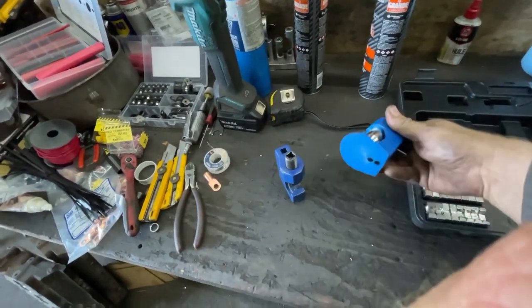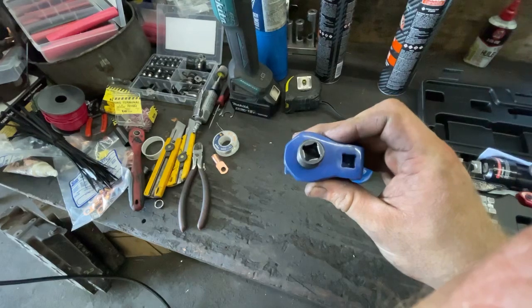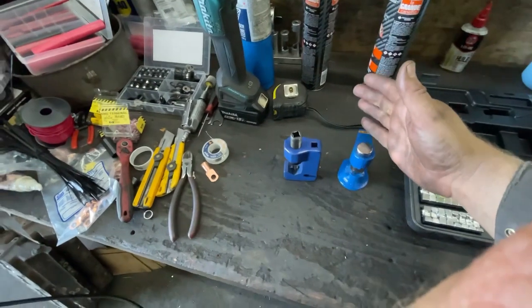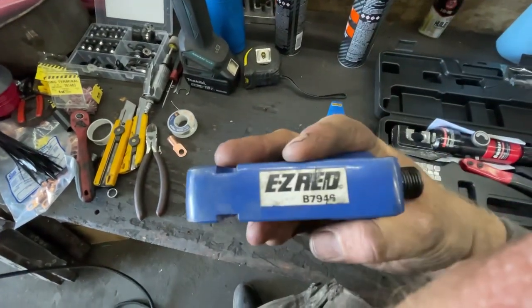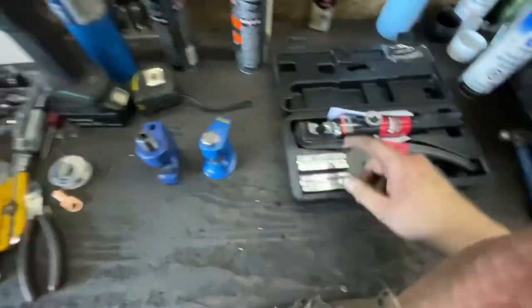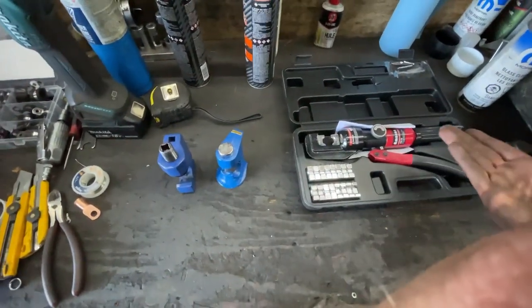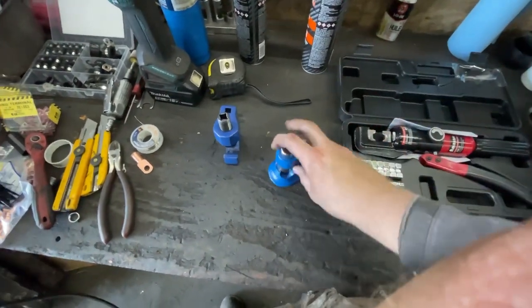There's a hammer style one — pretty simple, not super expensive. Then there's a screw style one which is similar to the hammer style, except you use an impact gun — or a ratchet, but I use an impact gun. This works really well, this works really well — it just depends on how much money you want to spend. Out of the three, this hydraulic one is actually the most expensive, around $125 Canadian. The hammer style was about $40 and the screw style was about $75 or $80, so there's not a huge price difference between them. For the average person, something like the hammer style is more than fine.